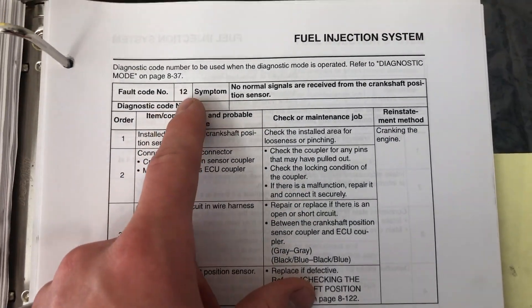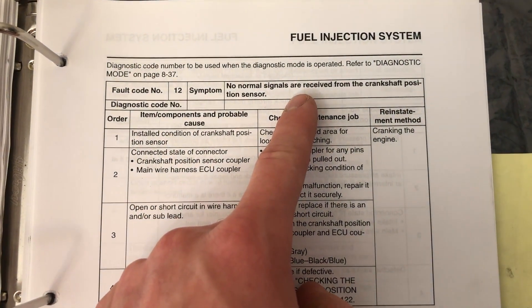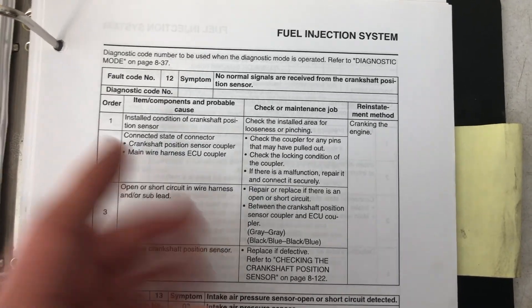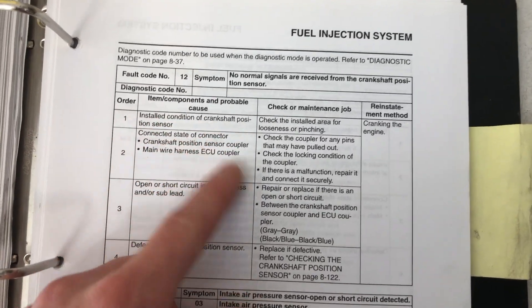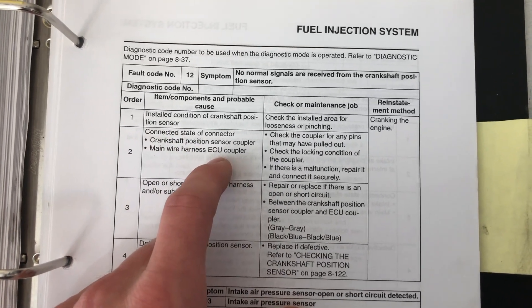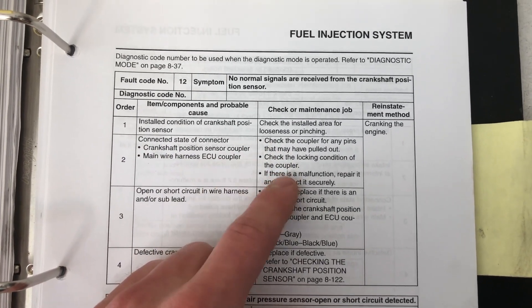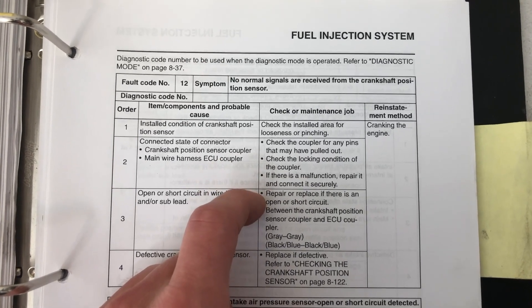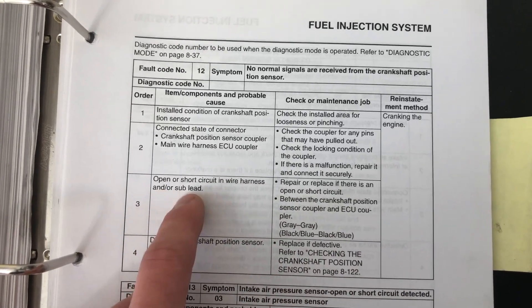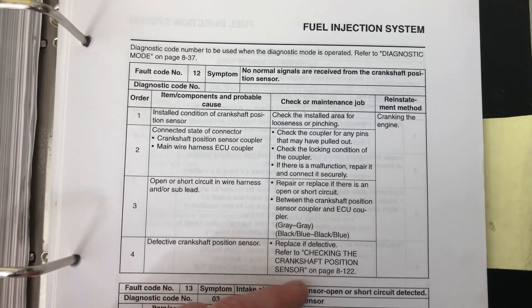Our first fault code is number 12, and that is the crankshaft position sensor. I've already done a video on this, so I'll link that down in the description below. The crankshaft position sensor is just like any other sensor on the bike. There are a few common steps with all these sensors that you always want to do: check that the wiring harness is in good condition, check that the coupler connecting the main harness to the sub harness is in good condition, and check all the plastic tabs on the couplers, making sure there's no frayed wires or shorts from wires rubbing against the frame.